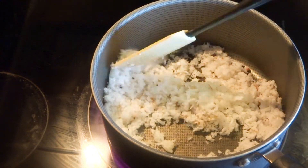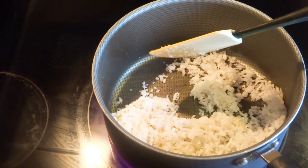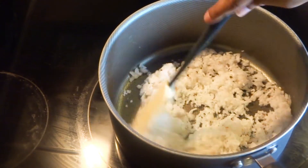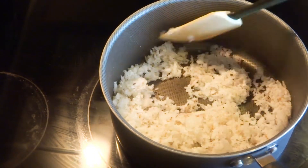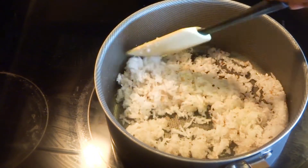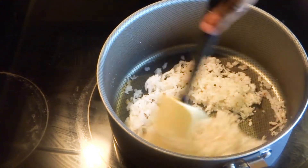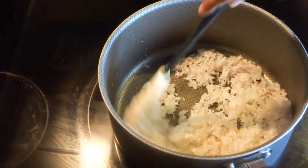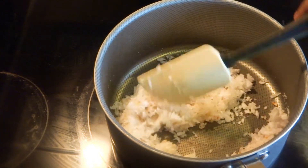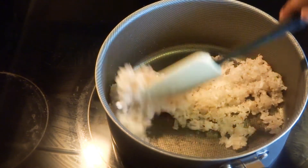This is a very yummy recipe. Look-wise this recipe is not so appealing but the taste is awesome. Try it once at home — believe me, you will definitely like it. So now I will keep it aside in a bowl.